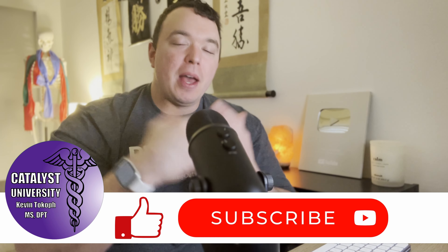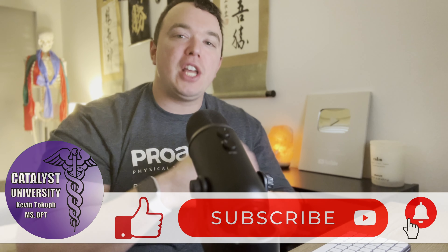Welcome back to Catalyst University. My name is Kevin Tokoff and in this video we're going to be talking about a special test called the wringing test — that is wringing with a W, as in you're wringing out a towel trying to get the water out of it.